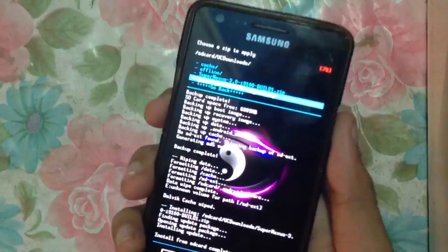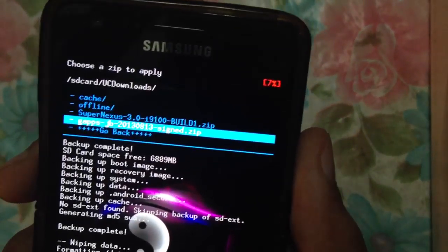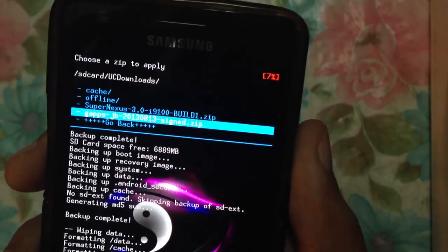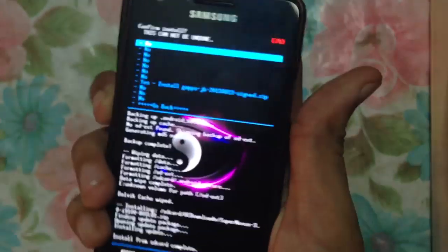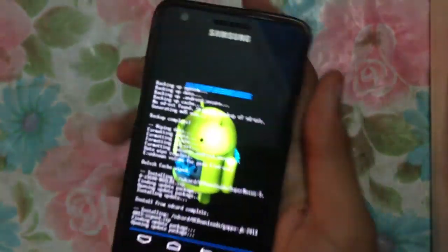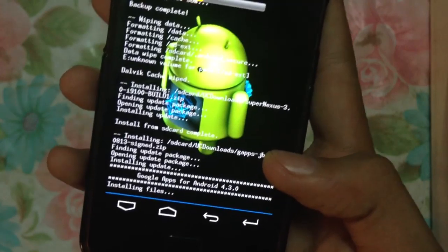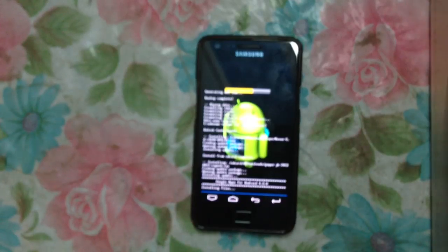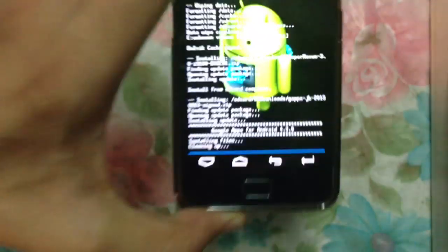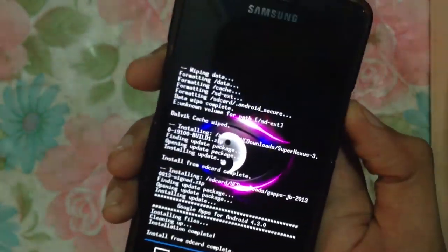Once you have done that, you just have to install the Gapps. Here is the Gapps file — gapps-jb-20130813 — which is the Android 4.3 Gapps. Hit the power button and click yes to install the Gapps. You are installing the Google apps for Android 4.3. Installing files, cleaning up — and as you can see the install from SD card has been completed.